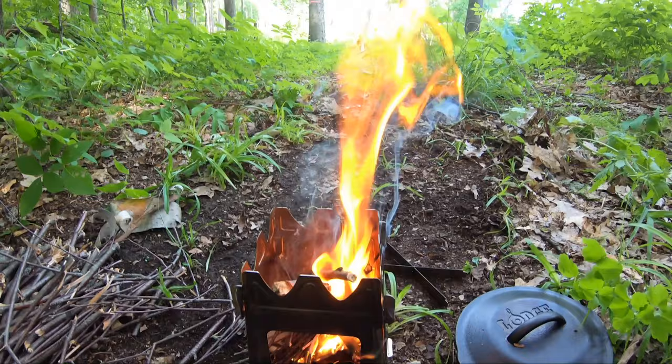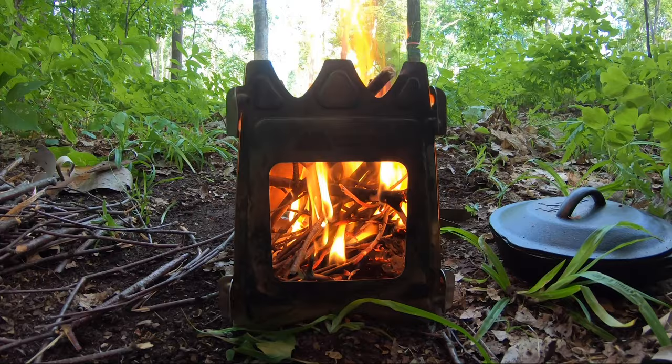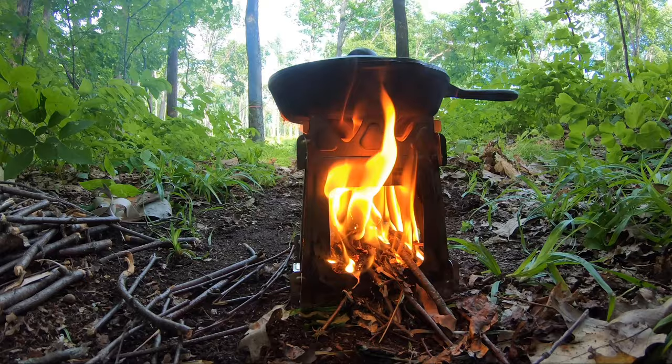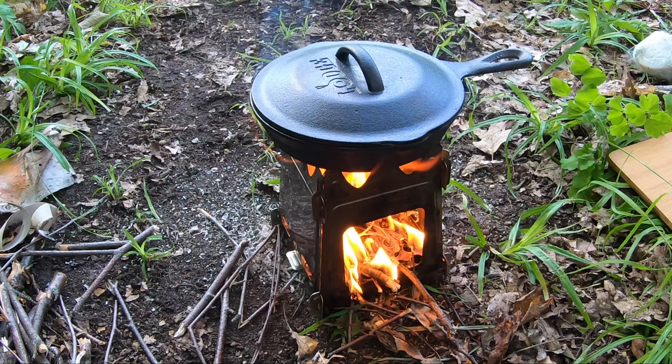That thing is scorching. What we need is a little bit of coals. That is going to be one scorching hot pan there, that is for sure.